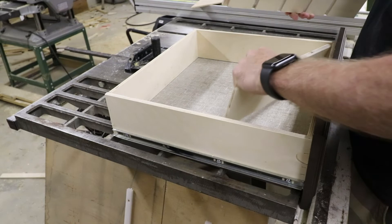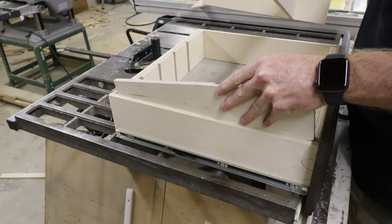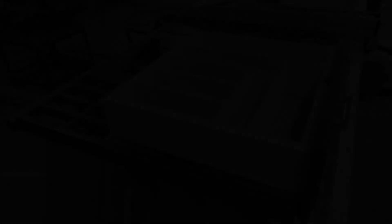Here we have the utensil drawer — same sort of deal. The front and back piece, the side piece, and a divider. There we have it.